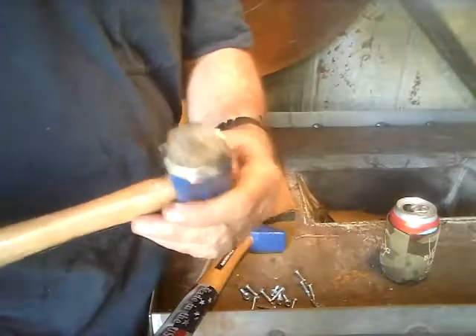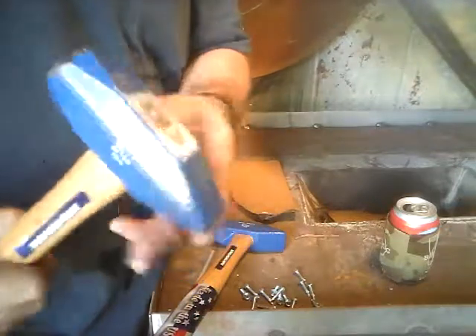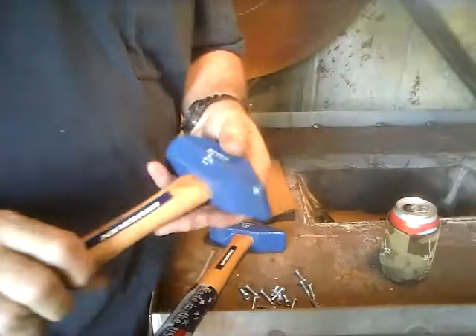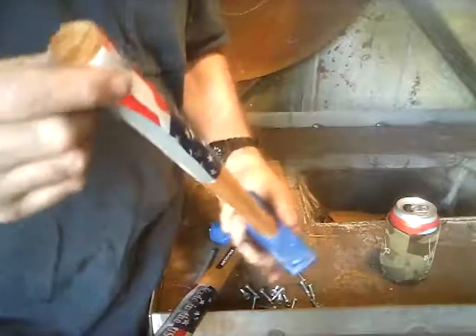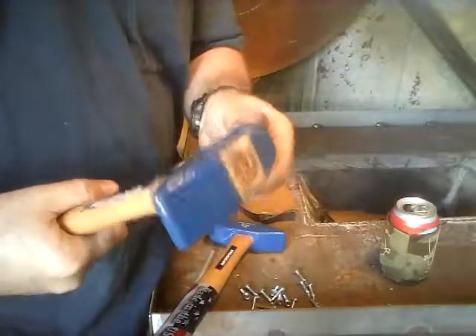These are going to be the ones I'm using to get going. This one has been used a couple of times and it's practically brand new. You'll get to see them firsthand — how long they last. Handle feels good, two-and-a-half pounds, that's not really that heavy.